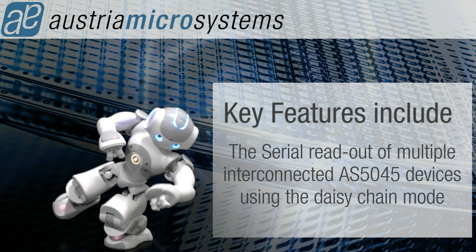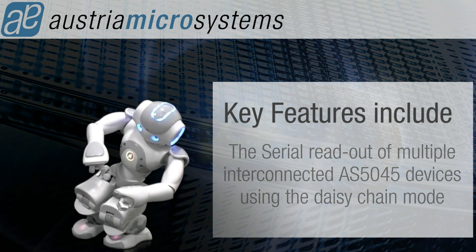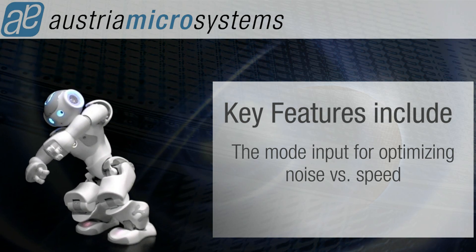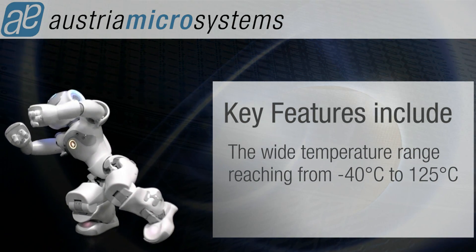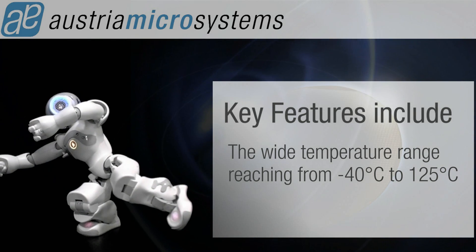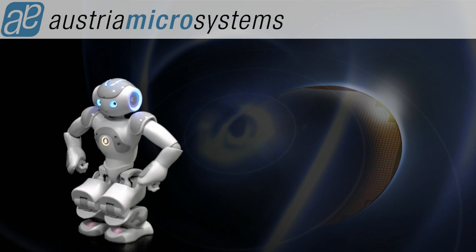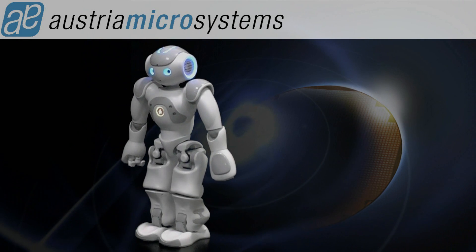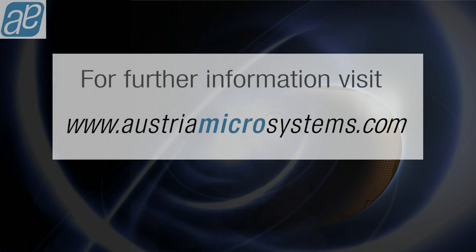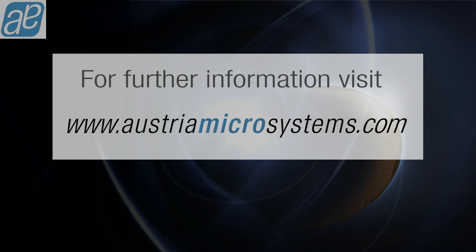Additional features include push button functionality, serial readout of multiple interconnected AS5045 devices using daisy-chain mode, a mode input for optimising noise versus speed, and a wide temperature range from minus 40 to plus 125 degrees Celsius. For further information, please visit www.austriomicrosystems.com.